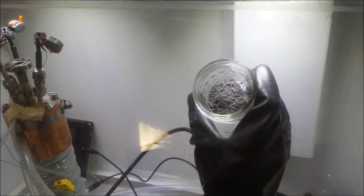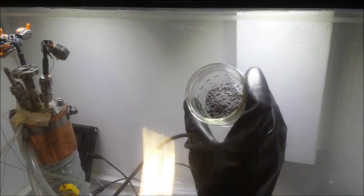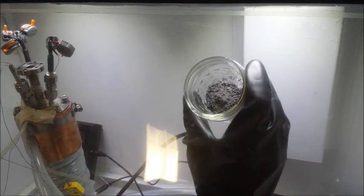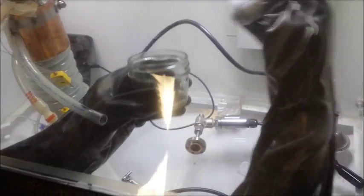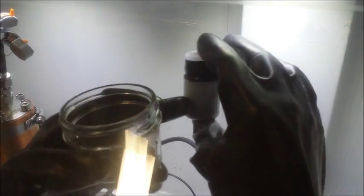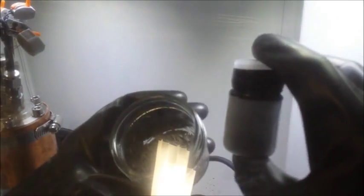Here it is. Is it close to 5 grams? It's fluffed up because of the ceramic, but yeah. Comparison — maybe you can see how much is in there. It's filled to about there, that level. So that's about 5 grams. All right.